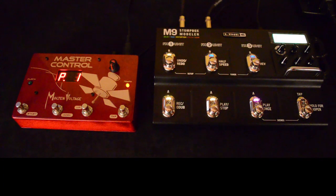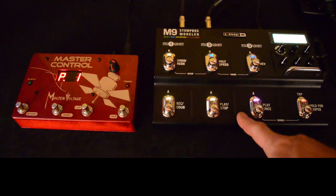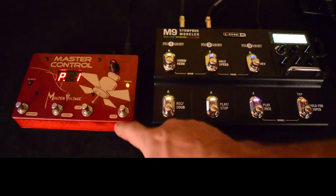Hi, this is Bill from Molten Voltage and I'm here today to show you how to set up the Line 6 M9 stompbox modeler to work with an external MIDI controller.